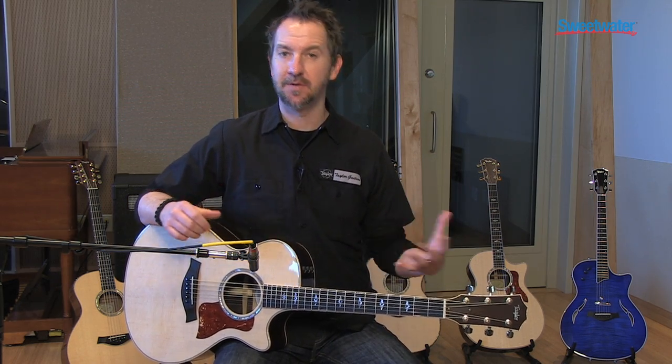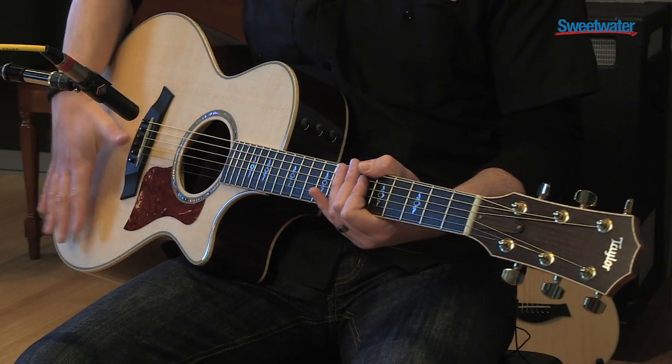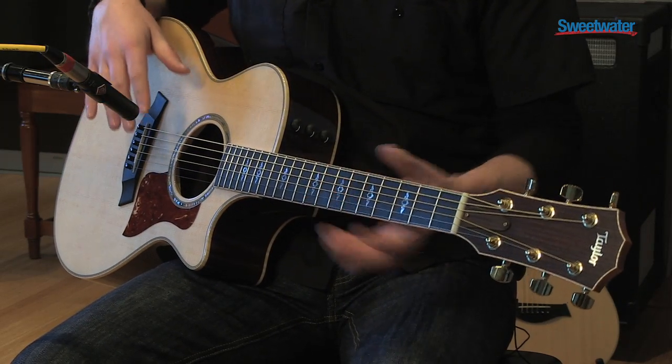The thing about the Grand Concert is it's our smallest body shape. So it's either for someone who has a smaller frame and doesn't want a really big bodied acoustic guitar, or it's for someone who has a really light touch. The cool thing about acoustic guitars is that the top of the guitar, which is called the soundboard, is relative in size to how much energy is needed to get it working for you.